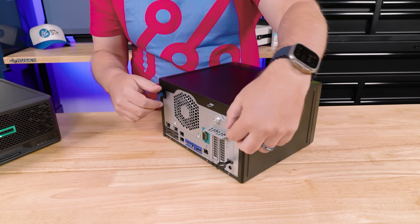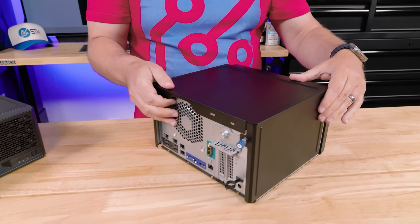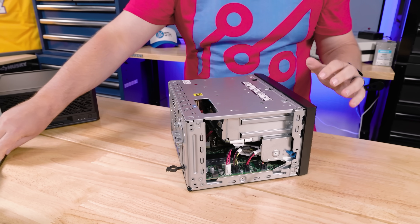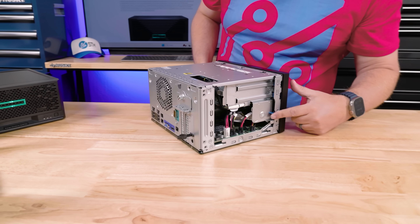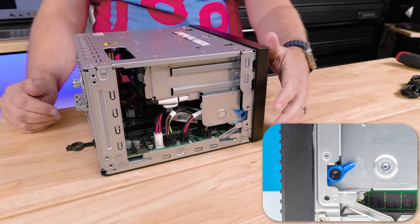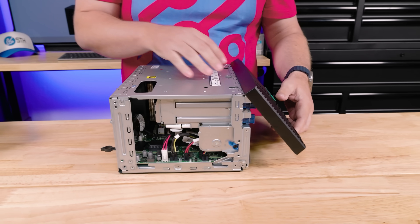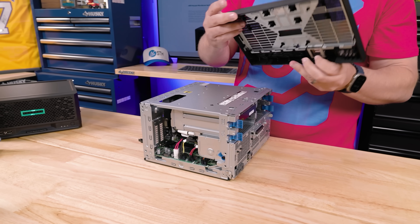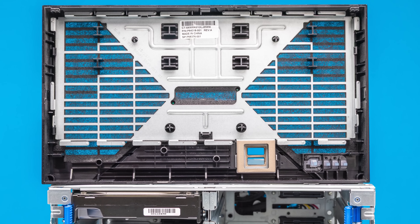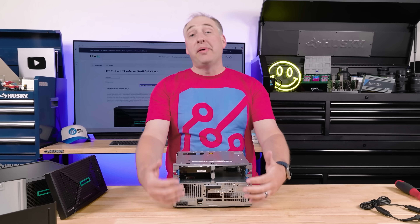To get inside the system, you undo these two screws and take off the back cover to access two latches on the side. Move them from lock to unlock position, and then you can pull off the bezel. Something fun about this bezel is that it has a little foam seal, so they were thinking at least a little bit about dust when designing this.